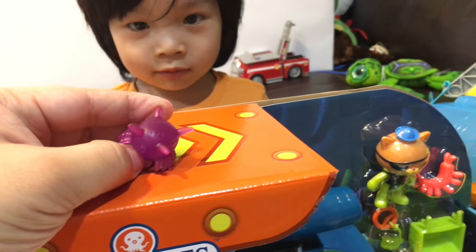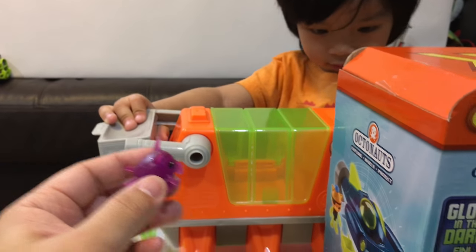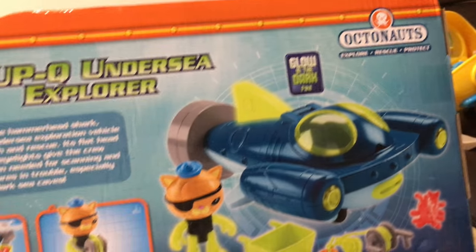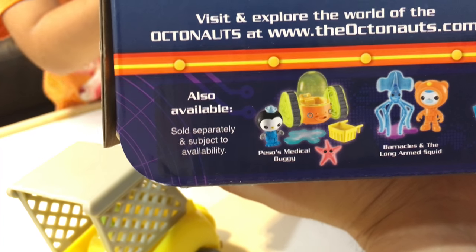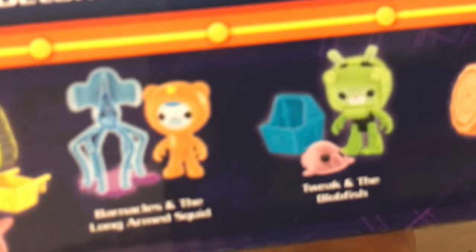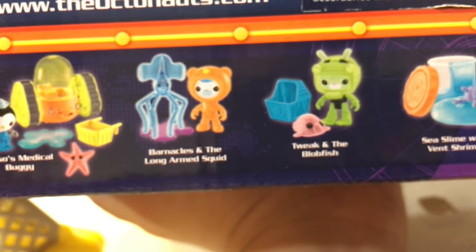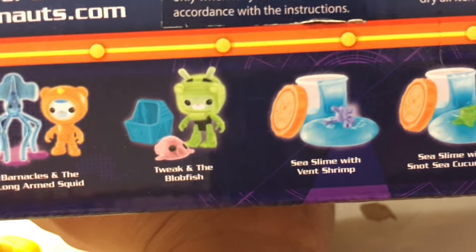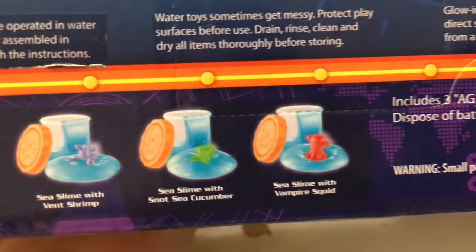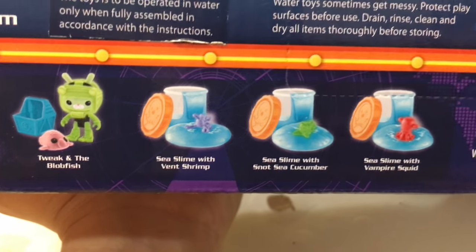This is the Gup Bee — it's a little swamp piggy. Here are some more coming to the collection: a little medical buggy that glows in the dark, Barnacles and the long-armed squid, Tweak and the blobfish. Look at the blobfish — he's got a big nose, he looks kind of cute. There's a sea slime with a shrimp, and a sea cucumber. They also sell little slime things, kind of like silly putty.